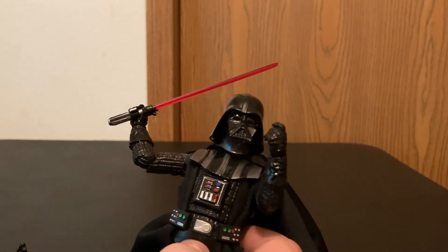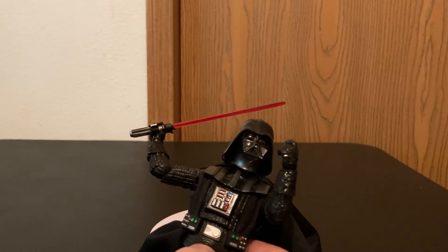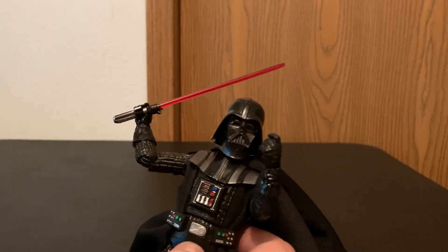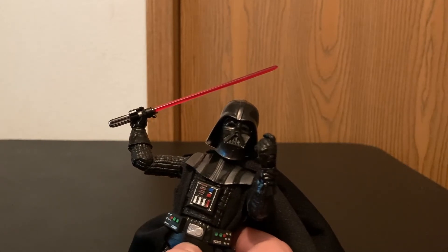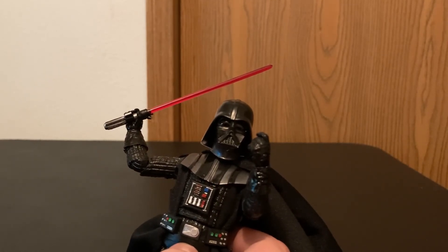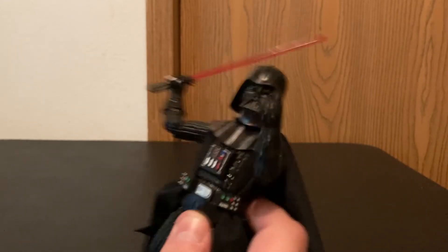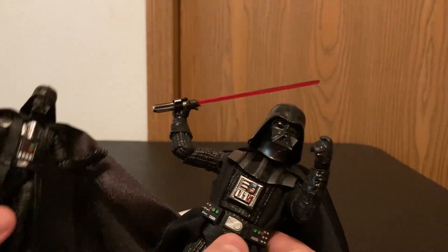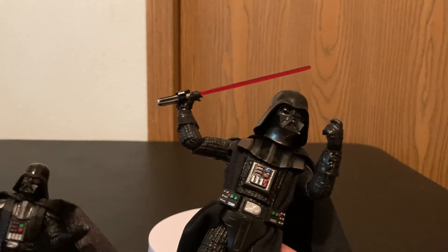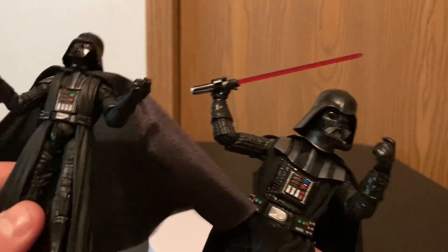I will be branching out and getting some more Vintage Collection figures — I'll probably get Ahsoka, Maul, and some of the troopers — but I'm mostly going to do Black Series. This past month I've probably doubled the size of my Black Series collection; I've got 16 right now and 16 or more on the way. I think they're both very fun figures and I'm glad they're both in my collection.